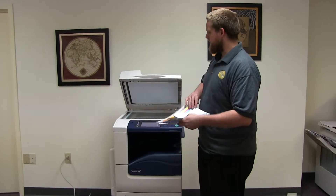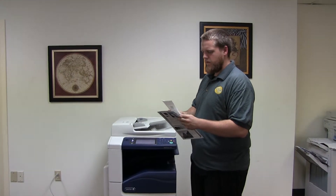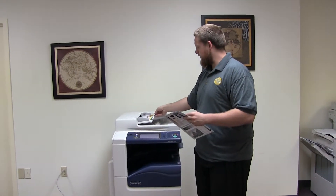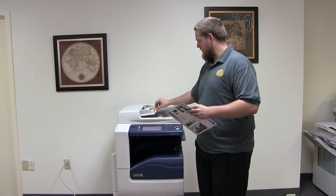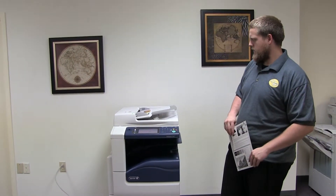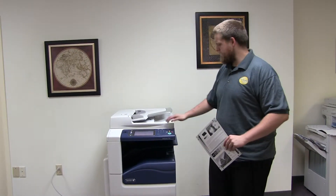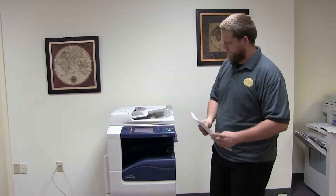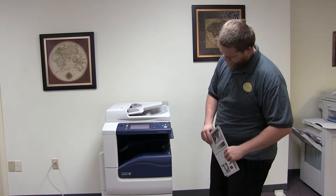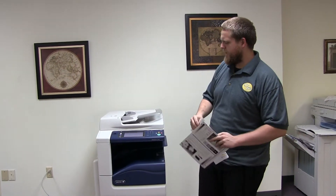Now we'll go ahead and test out the document feeder on this machine. Here we have our two test copies — go ahead and place them in the document feeder face up. And as you can see, the document feeder is working properly. Here we have our test copies through the document feeder.